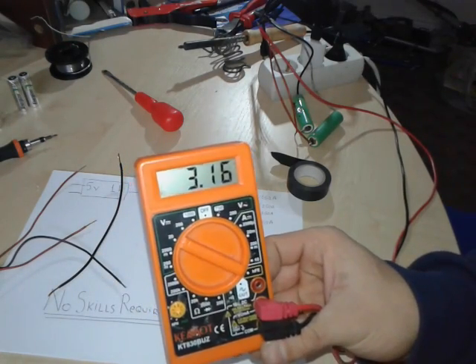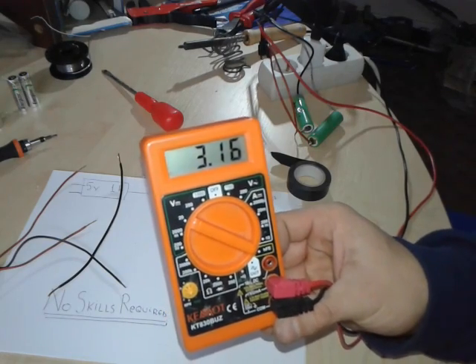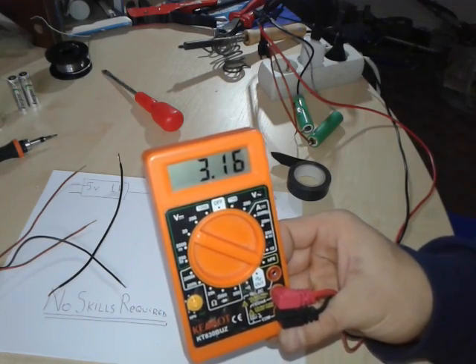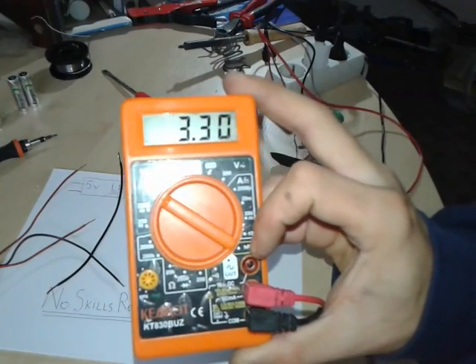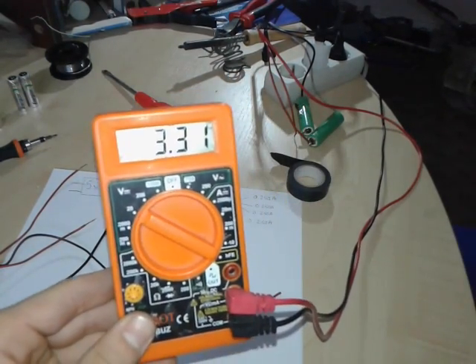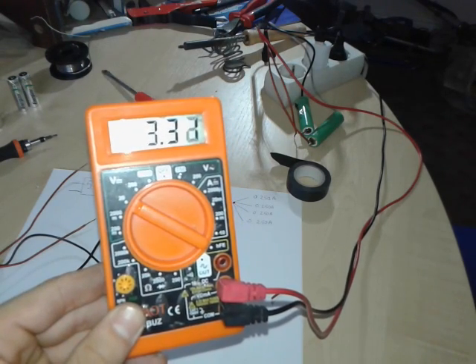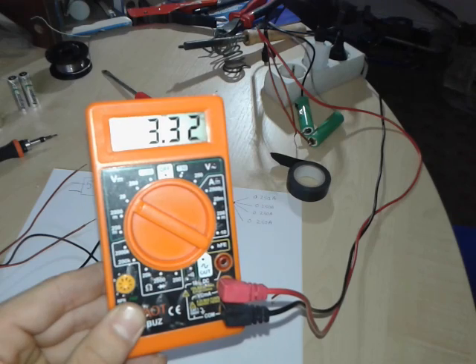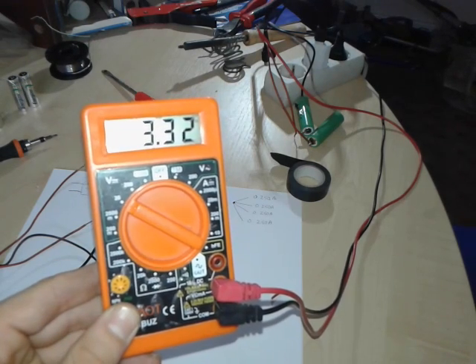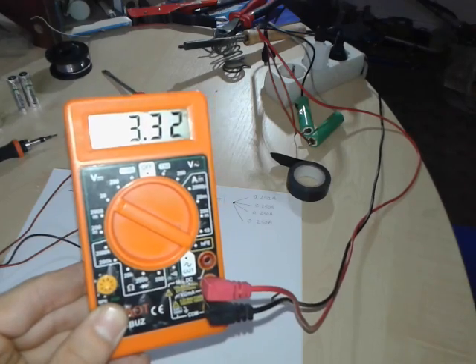Now it's connected but not plugged into the mains. You can see the actual voltage of the battery is 3.16 volts. Now we're gonna plug it into the mains. The mains is connected and here we've got a voltage — it's rising up, 3.31 volts. We're gonna let it sit for a while and come back in an hour or two to see if the voltage has increased and do a couple of tests.